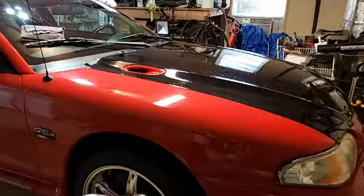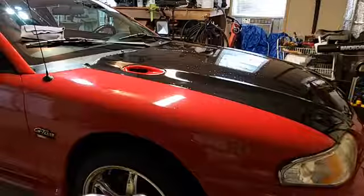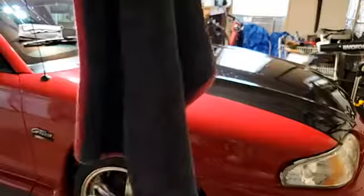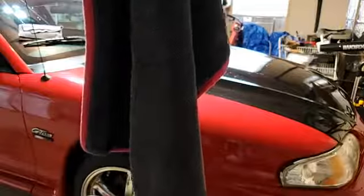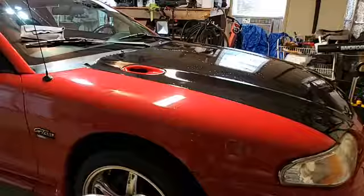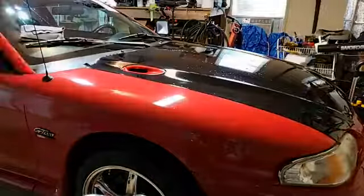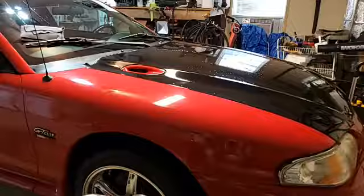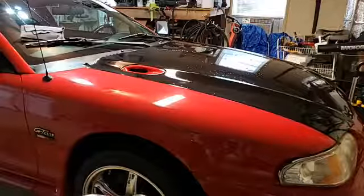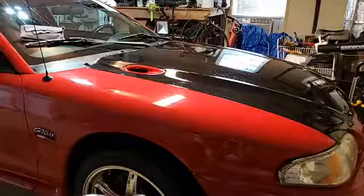I put some rinseless wash on here and I'm wiping the dust off because I had to drive it in the rain yesterday. What I want to show you is this — there are all kinds of companies out there with all kinds of towels. This particular one is the Sucker Junior from Dallas Paint Correction luxury microfiber towels. I really like it. A lot of people fold up their microfiber towel and rub it back and forth across the paint, which is probably going to leave some amount of micro-scratching behind.